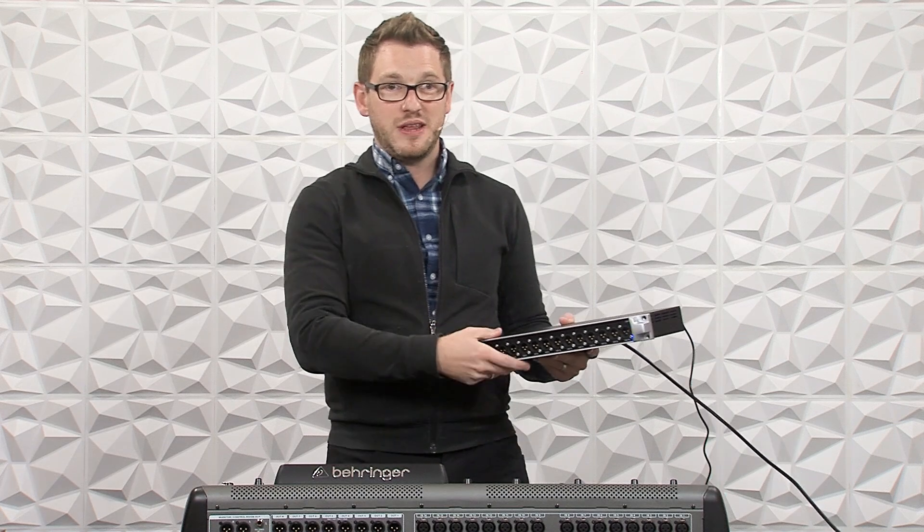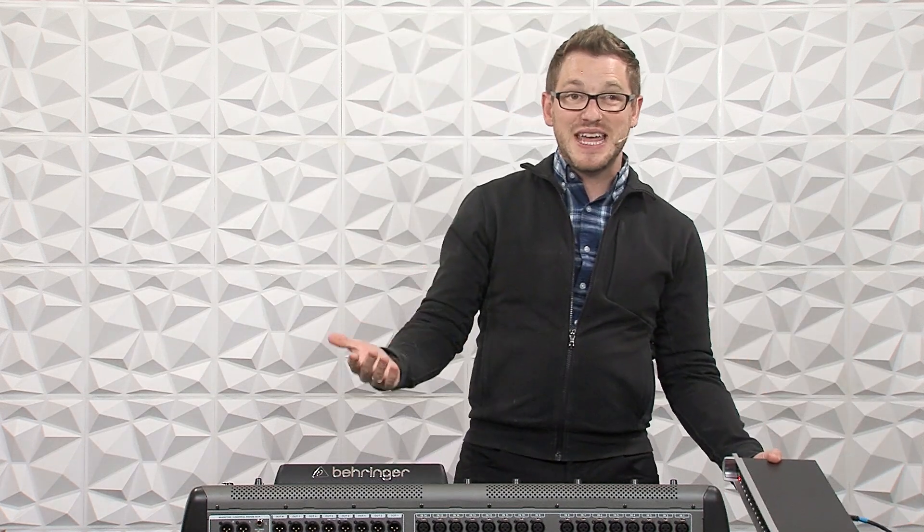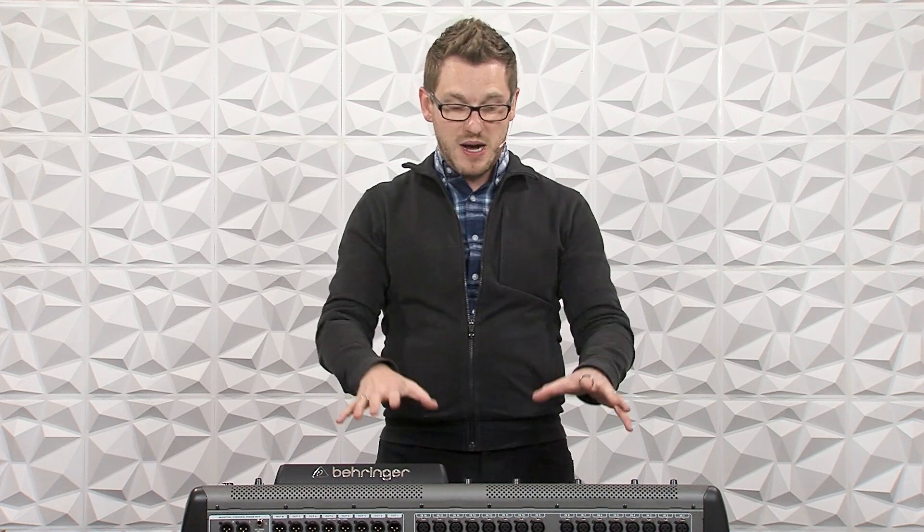Now this is going to be super helpful if you're wanting to have the same stage boxes for front of house and monitors, but then you're just needing to get 16 additional outputs for your monitors. That would allow you to have all 16 outputs available to you directly from the stage boxes from this console, but route all of your 16 outputs from your other console via this stage connect box.